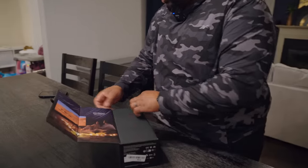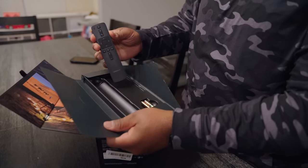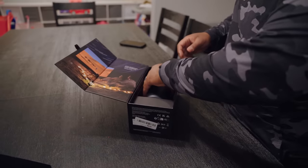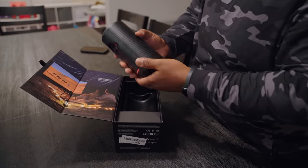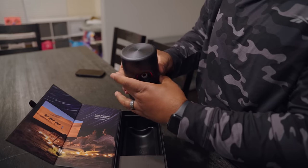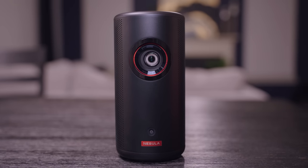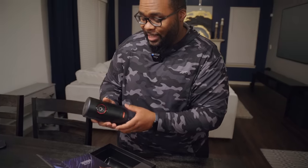I want to thank Nebula for sponsoring today's video and sending this out to us. So we've got a voice remote and this is the projector. This is actually smaller than I thought it was going to be — it's kind of like a can, actually. Pretty short. I think it's just under seven inches tall and just over two pounds.